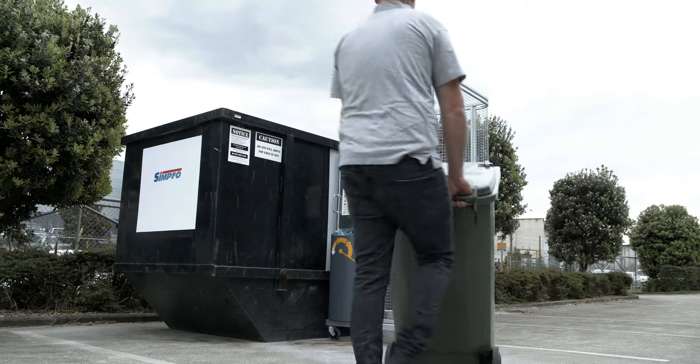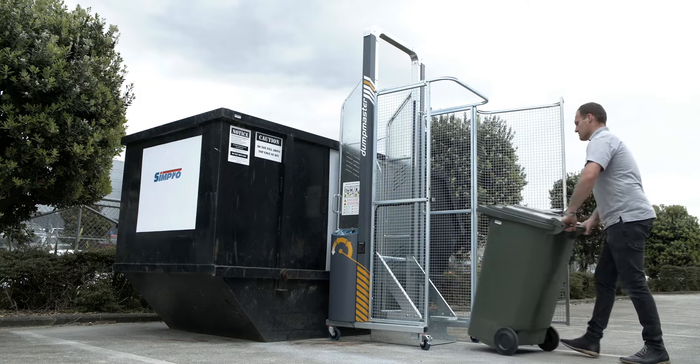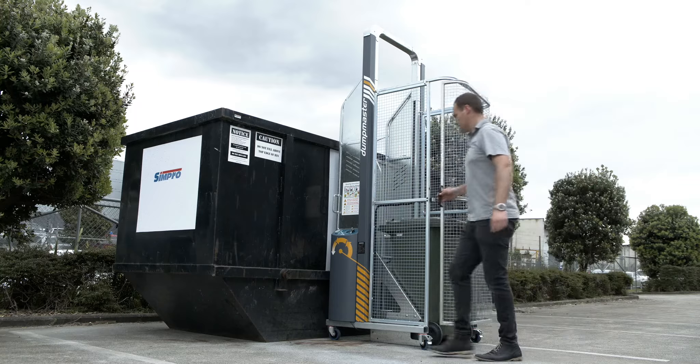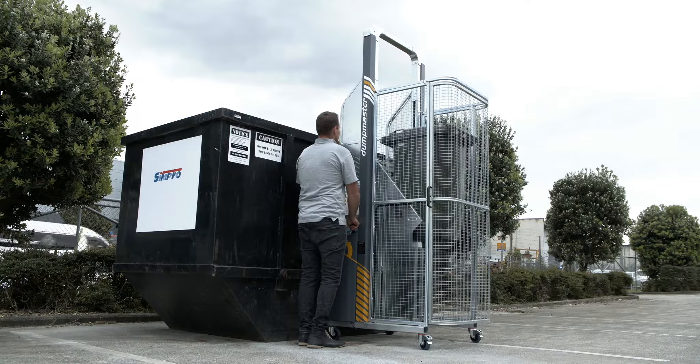Dumpmaster is probably the safest and most efficient hydraulic bin lifter in the world. It's also very easy to use. Simply wheel your bin onto the cradle and close the door. Turn on the key and press and hold the raise button. The hydraulics do all the heavy lifting for you.